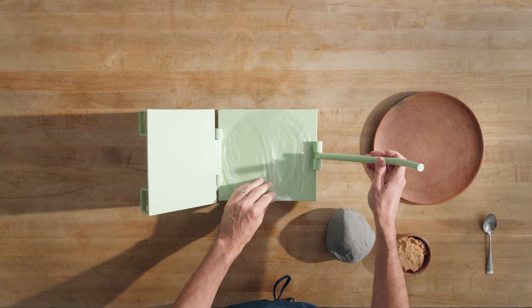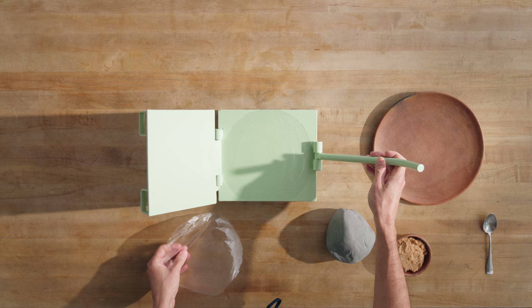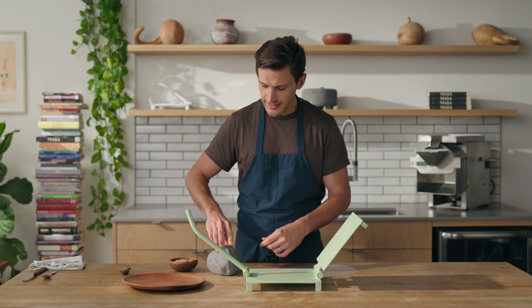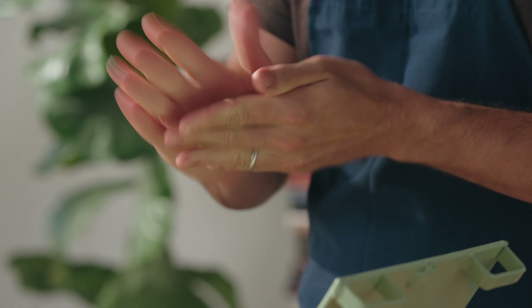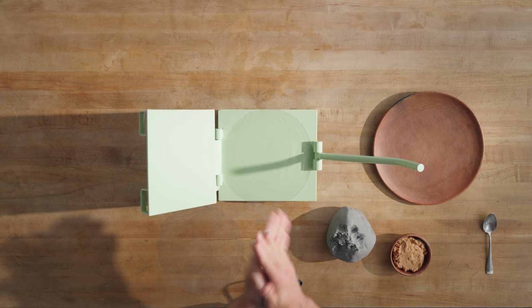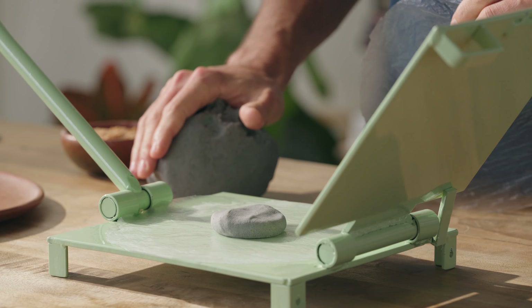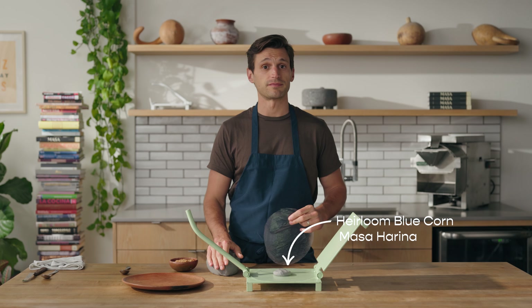I've got two little pieces of plastic liner that I took from a reused produce bag from a grocery store. I'm going to easily peel off the masa once I press the tortilla. I'm going to take a small ball-sized piece of masa. You can use any color masa you want — this has been made from rehydrated blue masa harina from Hacienda.